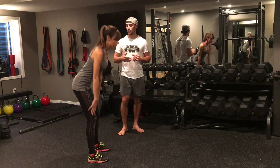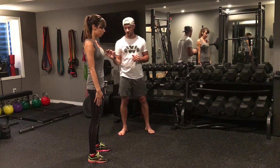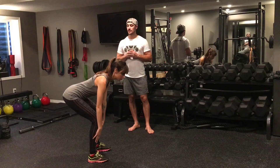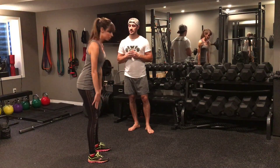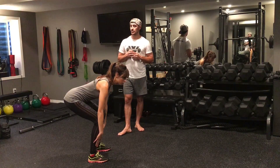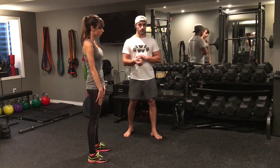From there, drive your hips forward, squeeze the glutes nice and strong, and repeat for two more reps. Glide down, little pause, good. Come up, big squeeze. Last rep — drive down, little pause, come up, and big squeeze.